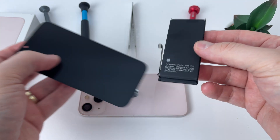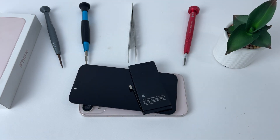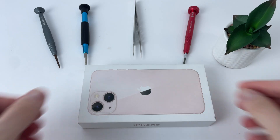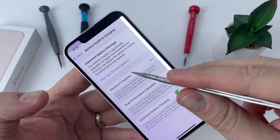Apple claimed that if you have the original parts and they are not from phones declared stolen, they will be configured automatically on iOS 18. So I took this phone that needs a new screen and a battery to test if it is true. Stay with me to find out and see the process.